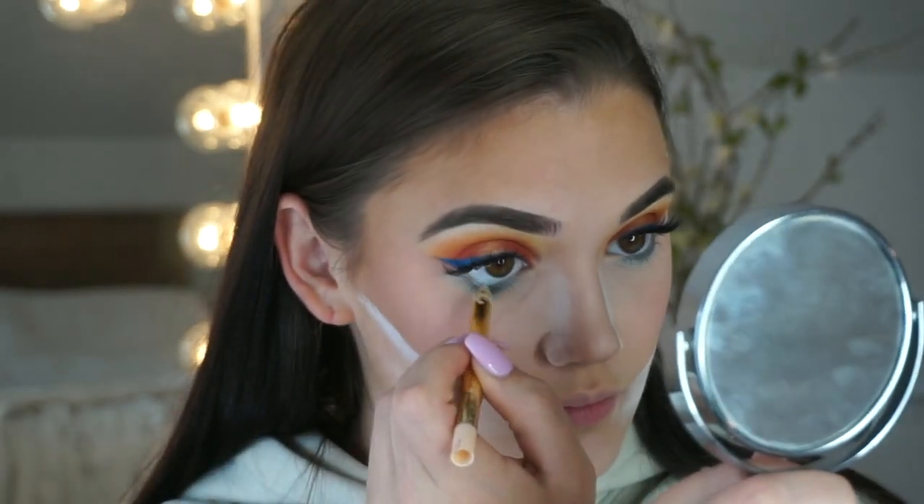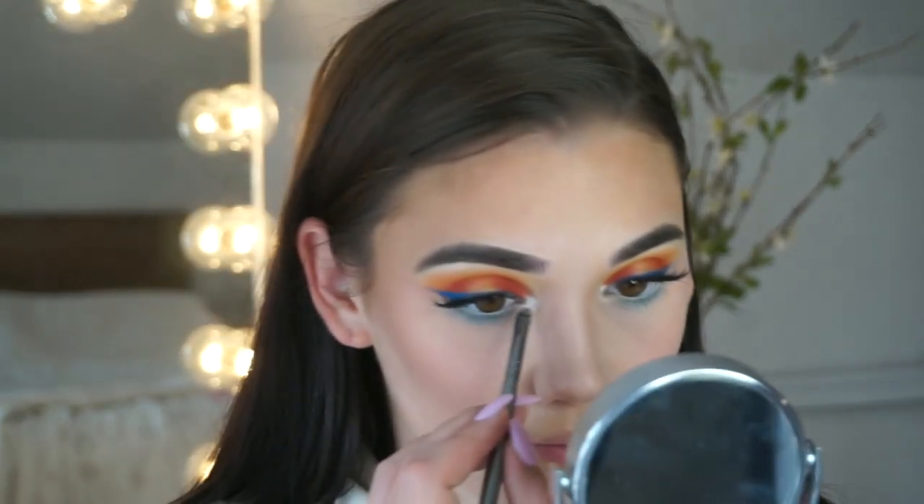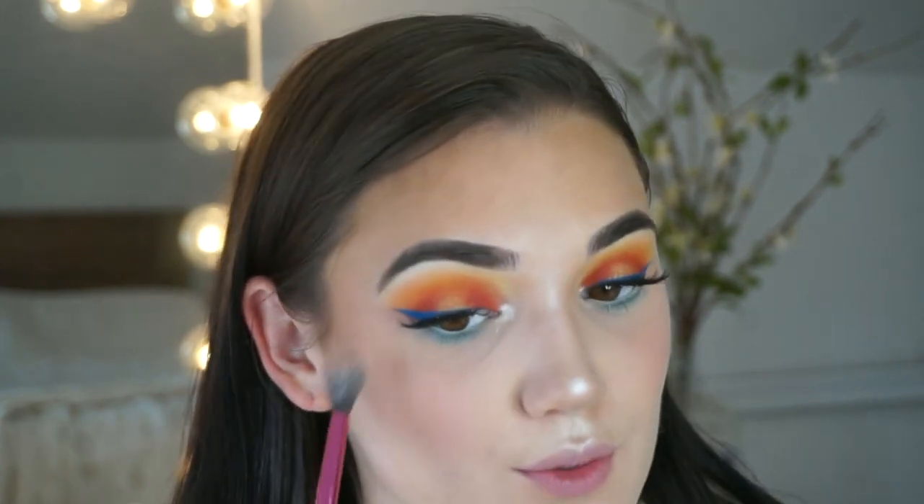I'm going to take some white eyeliner — this is the Pretty Vulgar Eyeliner in Blank Page. Then I'm going to set my face with the Pixi Glow Mist and fan it dry. While that dries, I'm going to go in with my Ofra highlighter again and take the lightest shade into my inner corner. I'm also going to highlight using a Beech Cosmetics 140 brush, which is my go-to highlighter brush.